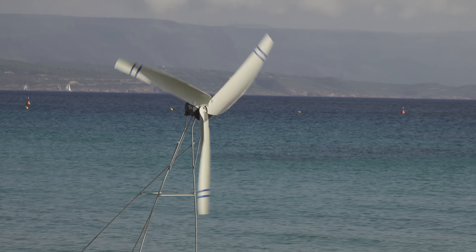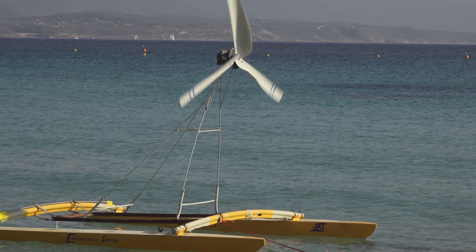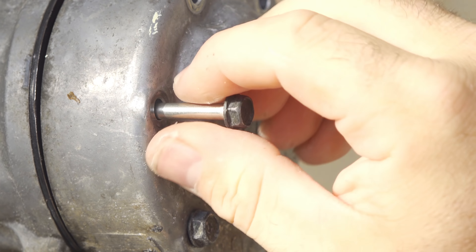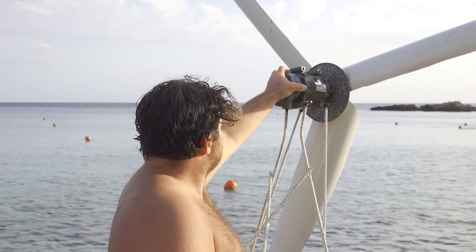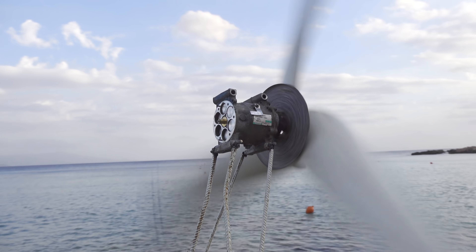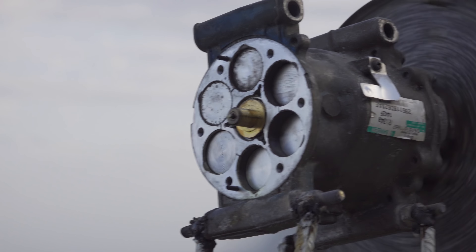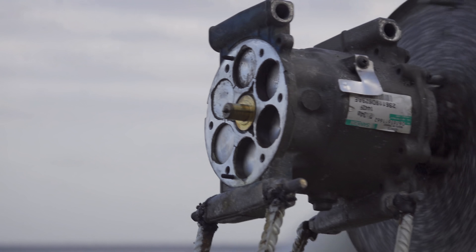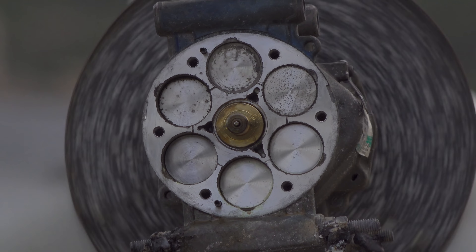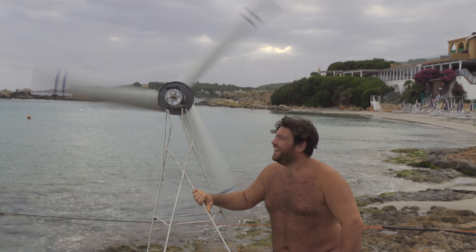Let me show you something very interesting. Since this is an air compressor, let's see what's inside and how it works when the windmill spins. I remove the cover to show you the internals: there are six pistons that move very fast and compress a very large volume of air. It's also very important to clean it because inside there can be oil or other chemical components that are quite nasty. Let's test it and see how it works.